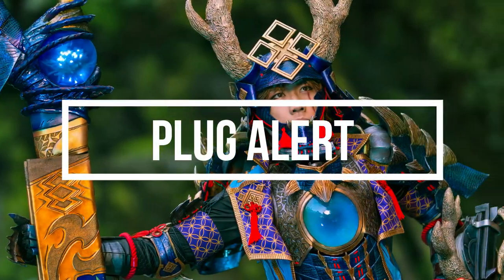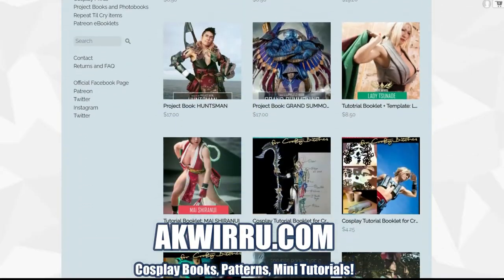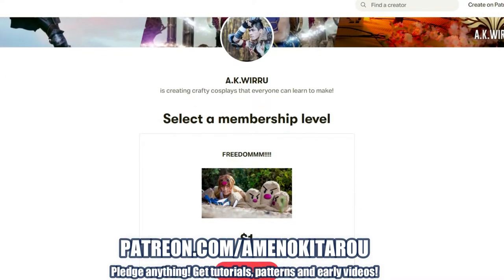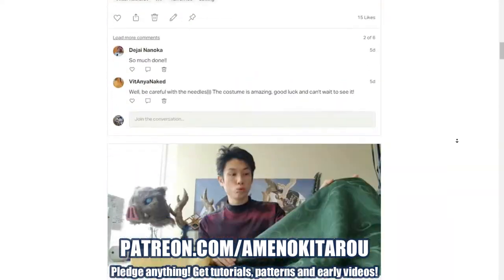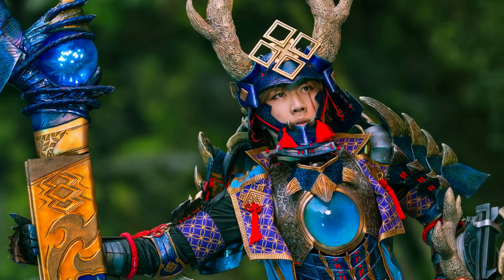Before we begin, let me do a really quick plug to my website, akaweedoo.com, where you can find my cosplay books and patterns, gallery and a free tutorial archive, and my Patreon. Pledge any amount you like and automatically get any tutorials and patterns that come out of a project, and access videos early. Thanks for letting me plug, enjoy the video!